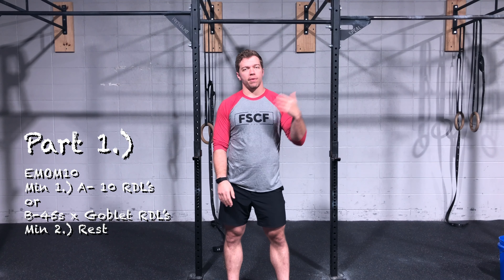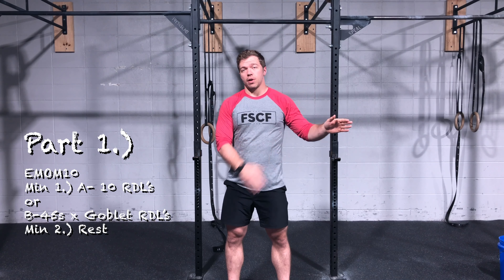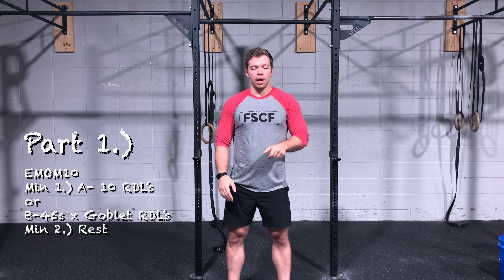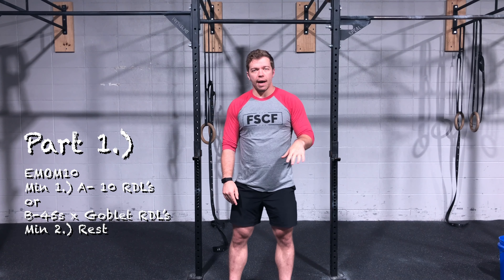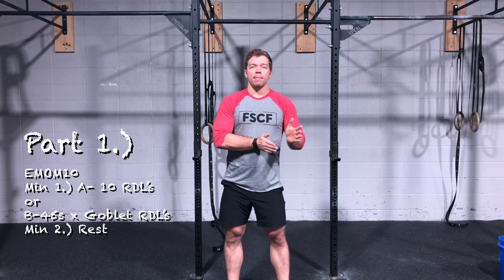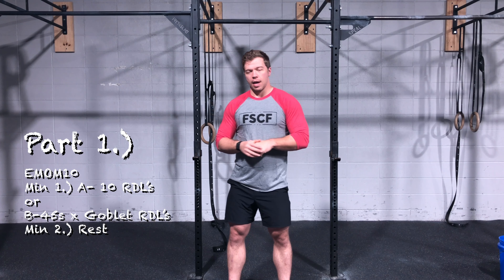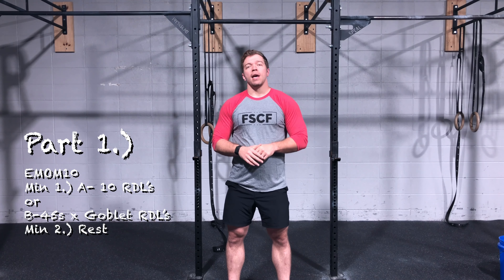Much like with the front squats earlier this week, this is almost exactly the same as last week's RDLs — we're just going a little bit heavier. We'll be using that 10-minute EMOM pattern. Minute one you'll have 10 RDLs between 58 and 63 percent of your one-rep max, and then minute two will have a rest.